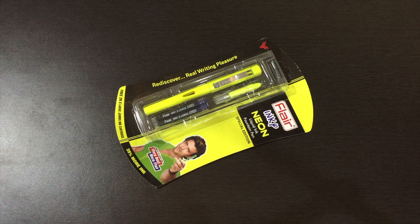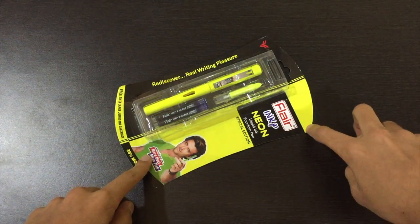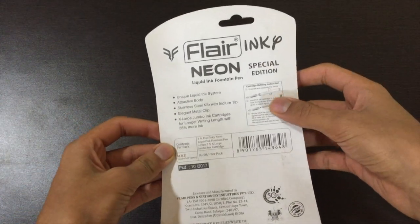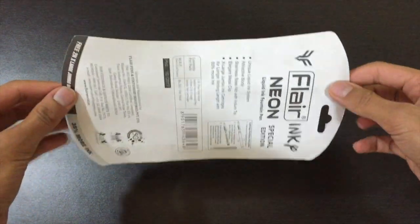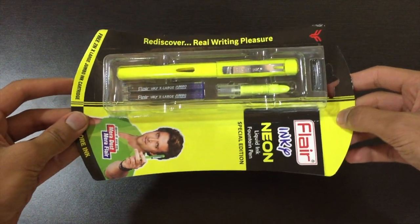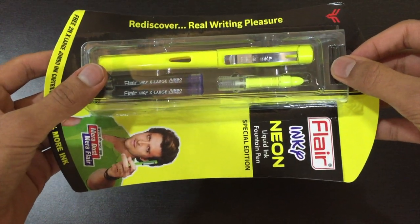Hey guys, from the Fountain Pen Guide, back with another unboxing video. Today we will be unboxing the Flair Inky Neon fountain pen. This is a new fountain pen in the Flair Inky lineup, which just got released by Flair — the famous company for fountain pen writing — and this is their new special edition product. I wanted to unbox it because it looks to be pretty good.